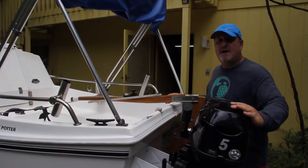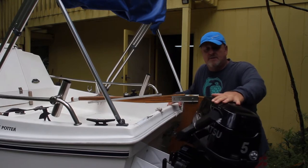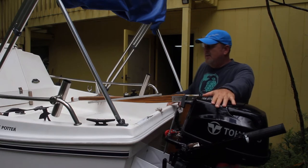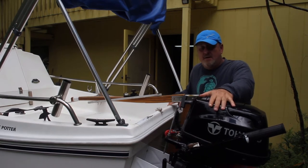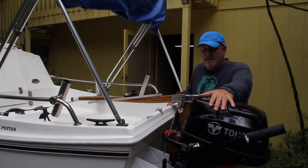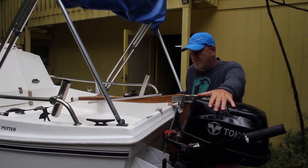Here I have the 5 horsepower Tohatsu outboard engine. It's a four-stroke so it runs nice and clean — it's not real smoky. It pushes the boat pretty well and I get going about six or seven knots. It's not very heavy so it's easy to put on and off and get in and out of the truck when I'm setting up at the boat ramp.